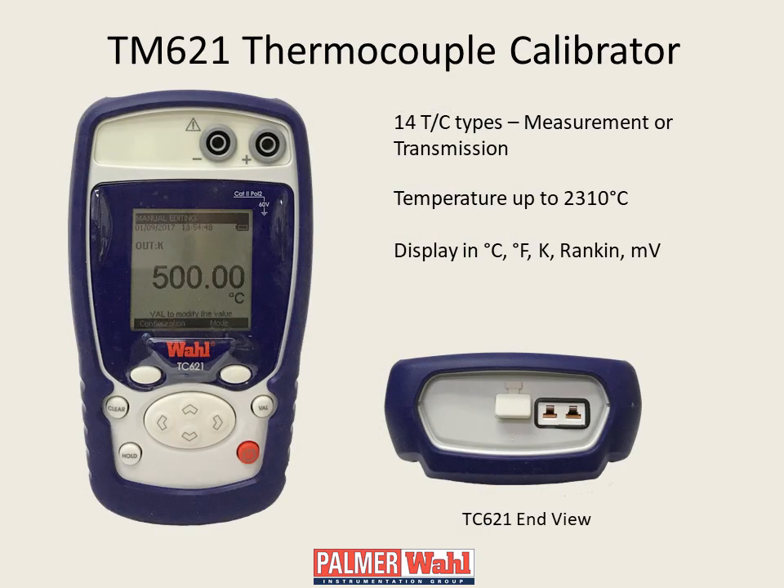The Palmer Wall pocket calibrator family starts with the TC621 thermocouple calibrator, which measures or simulates 14 thermocouple types at temperatures up to 2310 degrees C. The calibrator includes two banana jacks, a miniature thermocouple connector, and a mini-USB port.